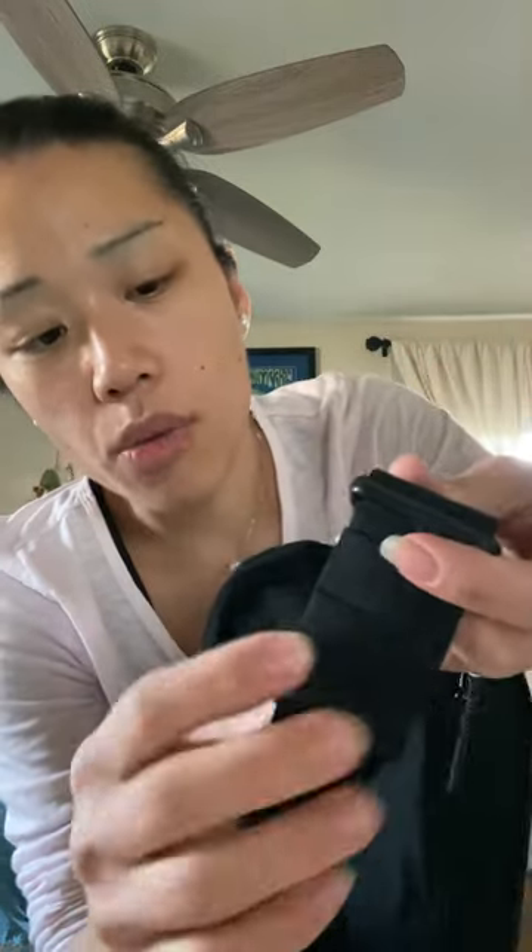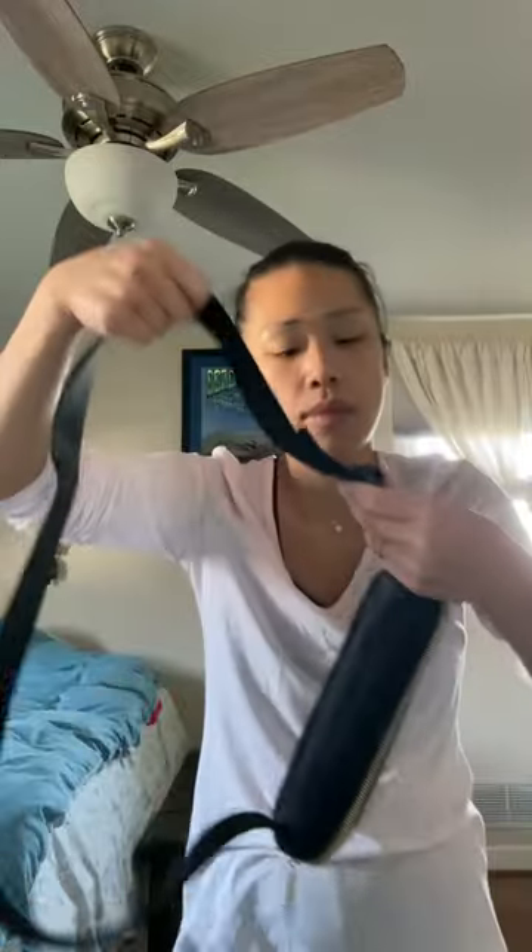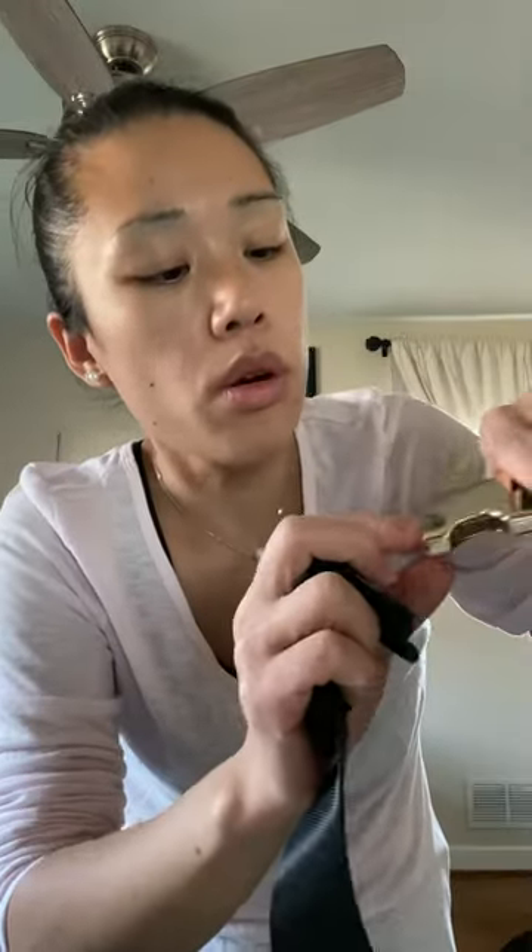I've never had a Lululemon bag before. I'm on the longest strap setting right now. There are two rubber/elastic stopper pieces on the strap. The gold buckle is very, very shiny — not sure if it will tarnish but it looks great right now.